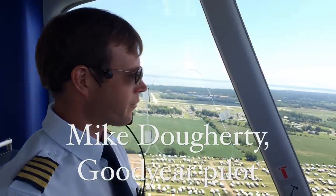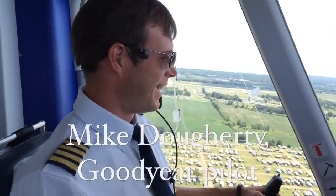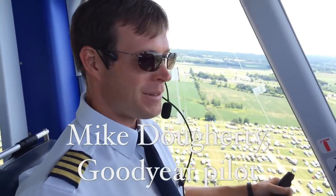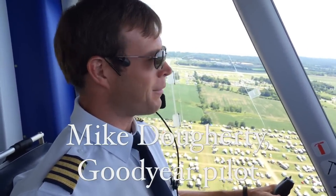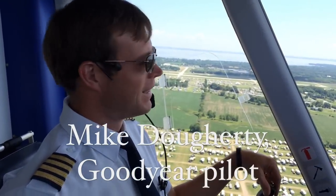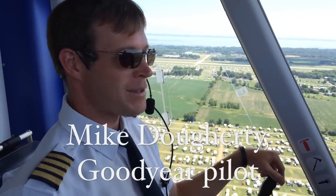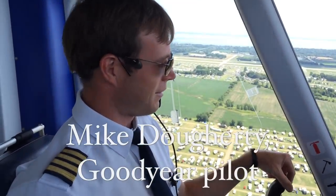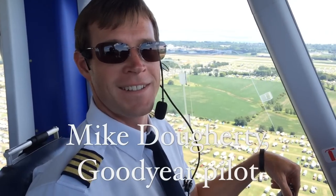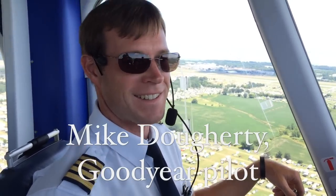Goodyear still wants to call it a blimp even though it's a semi-rigid dirigible — what do you tell those nitpickers? Well, internally we call it an airship anyway, and an airship's an airship — that's a pretty common term. I think it's recognizable as an icon as the Goodyear blimp and that's never going to change. We're not sticklers for Zeppelin versus airship versus dirigible. We call it the blimp or the airship and we'll take whatever comes our way. Thank you, Michael Dougherty — pilot of the Goodyear Zeppelin airship Wingfoot One. Appreciate your time.